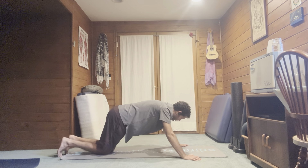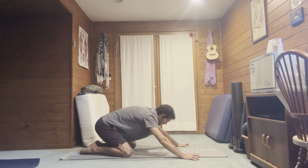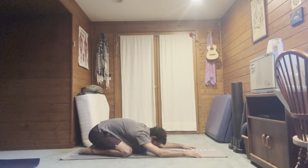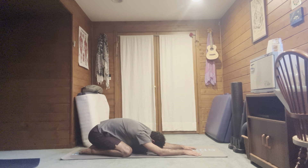Bring it back to a child's pose as a counter-pose to give the low back and extensors a break. Knees wide, big toes touching, sit your hips back towards your heels, forehead on the ground, stretch forward. Let yourself be heavy here for a few breaths.